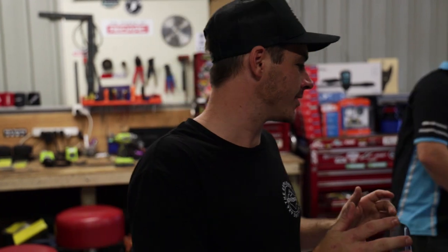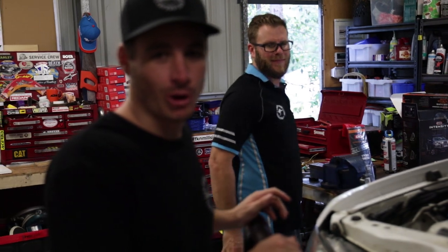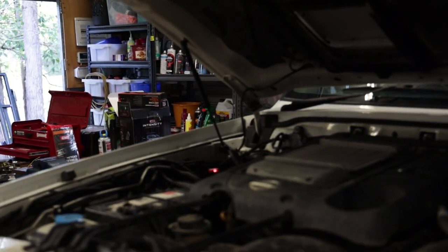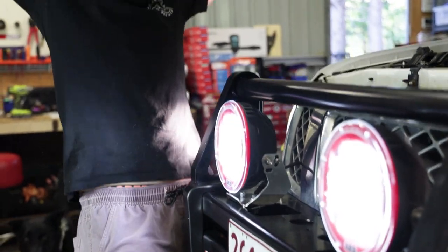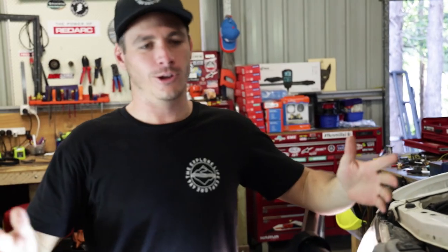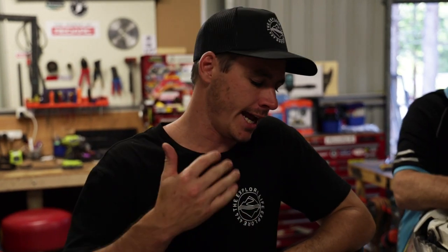Anthony's just throwing the last couple of zip ties on — moment of truth. Flick them on and see if they work... Yes! Happy days — look at that! The main reason we're not putting these on just for the sake of it is we always tend to push pretty hard on filming trips. There are a lot of long nights sometimes and it was an absolute must to get a good set of spotties on the camera car. I was sick of getting whingied at by the film crew.